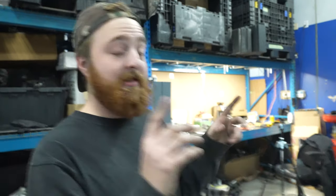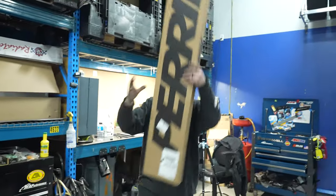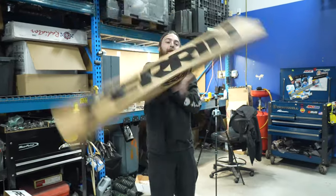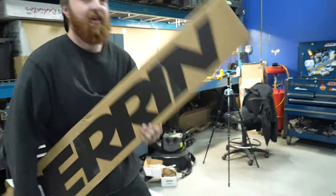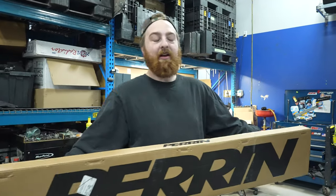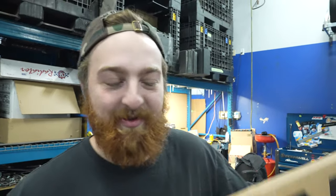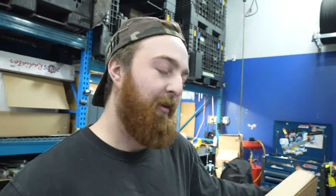We're done with the transmission mount and every piece of that engine dress-up, except for one thing — the strut tower brace, the last piece of the puzzle. However, we've got this big Cobb intercooler in there, and that's probably going to be a problem. For the STI, the strut bar snakes around the backside, and hopefully this one does too, otherwise we're going to have a little bit of a pickle here.